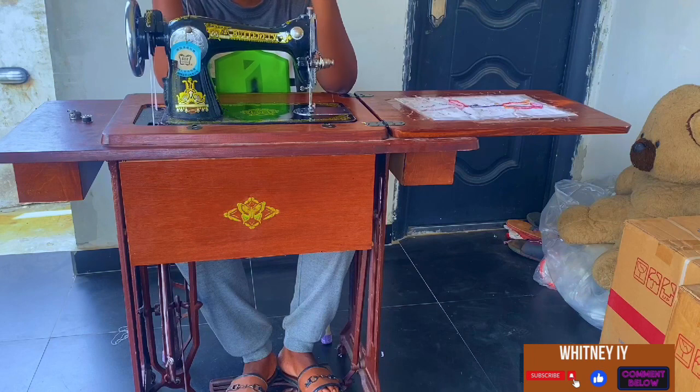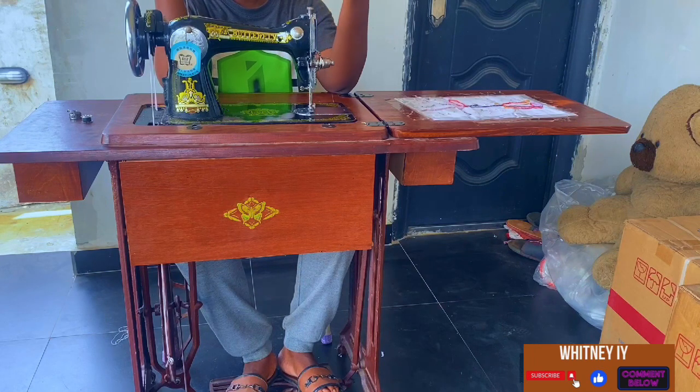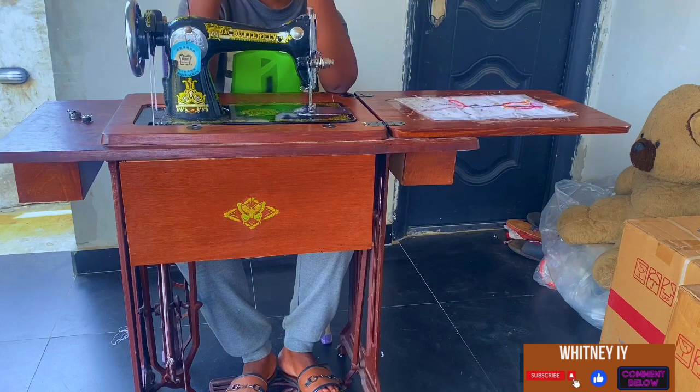When you need machine oil, go to your tailor shop and mention oil. I got mine about three years back and it was sold for 250 naira — now it's probably around 500 or 700, you know how prices have gone up.